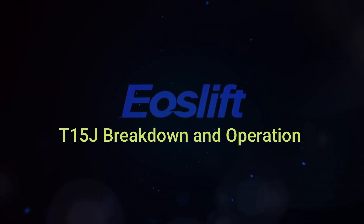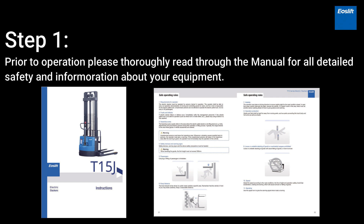T15J Breakdown and Operation. Prior to operation, please thoroughly read through the manual for all detailed safety information about your equipment.